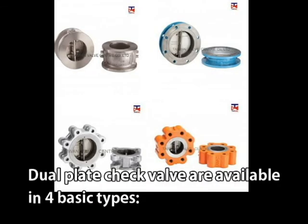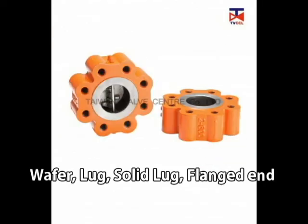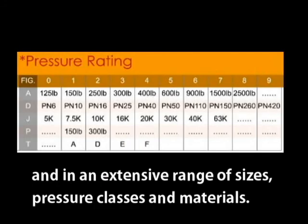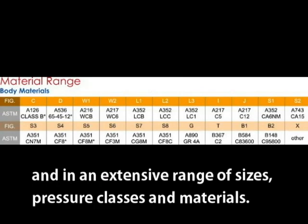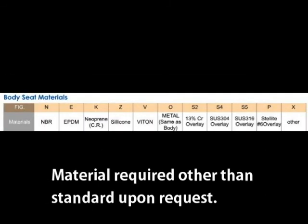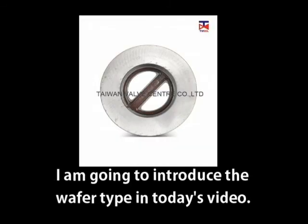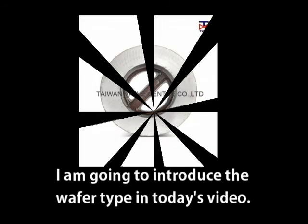Dual plate check valves are available in four basic types: wafer, lock, solid lock, and range end, and in an extensive range of sizes, pressure classes, and materials. Material required other than standard is available upon request. I'm going to introduce the wafer type in today's video.